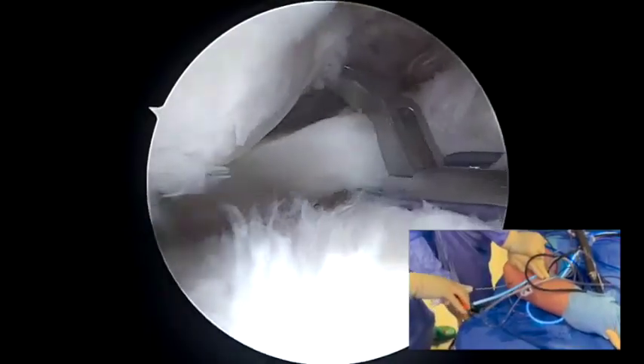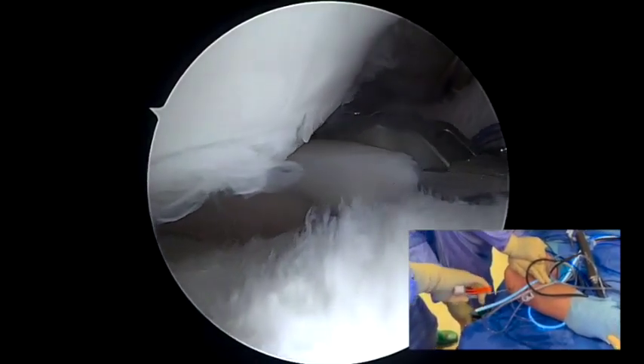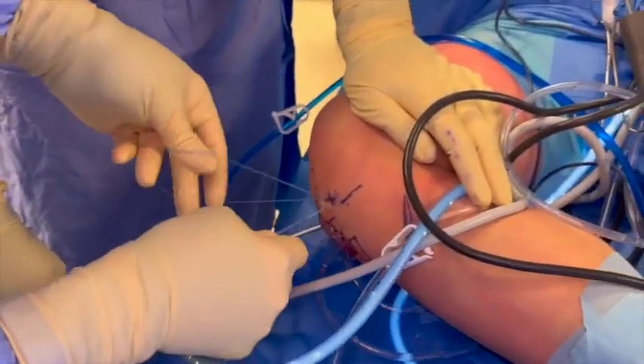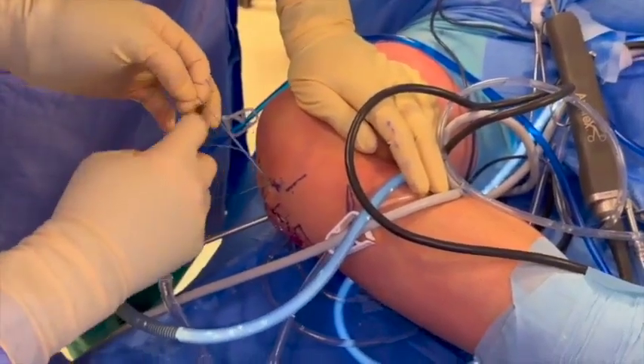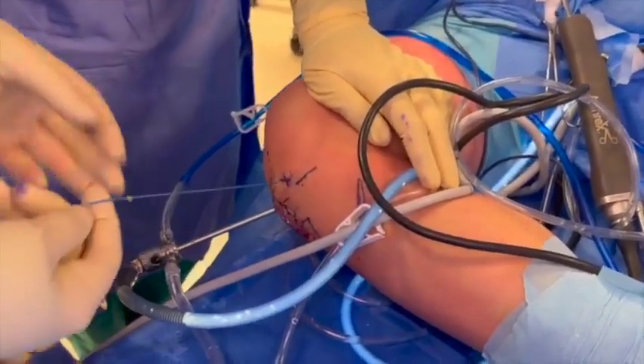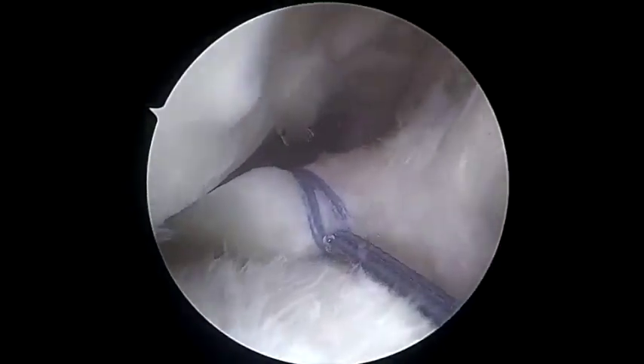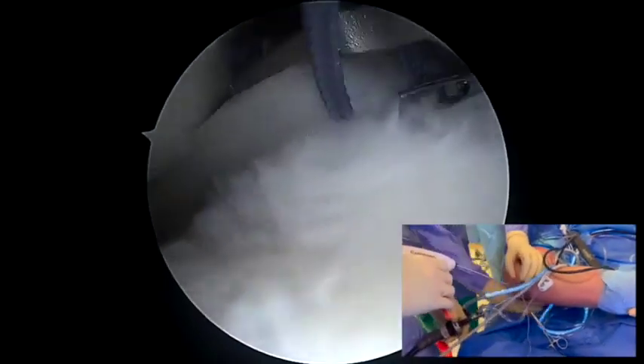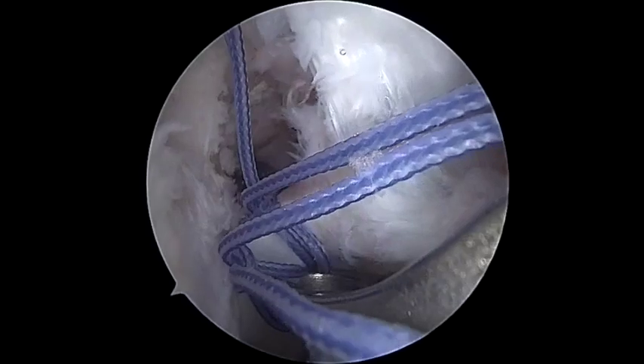The suture for the posterior root is performed using a suture passing device into the joint from the anteromedial portal, loaded with a number 2 fiber wire suture. The first suture is placed and the two free ends of the suture are passed into its loop in order to create a cinch configuration stitch. A second suture is applied using the same technique laterally to the previous suture.